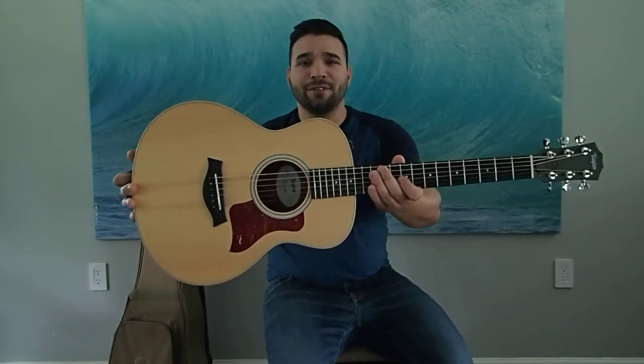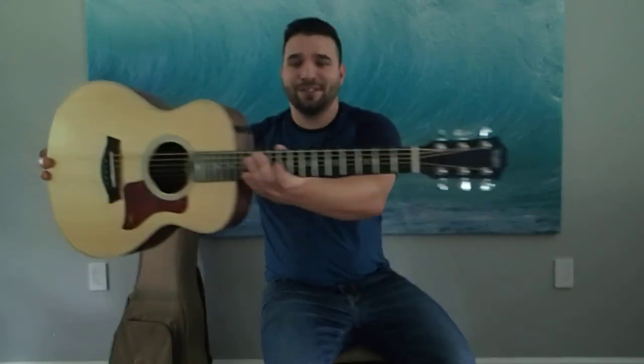So yeah, deal it to yourself — check one out. It's really the end-all-be-all travel guitar, if you ask me. It's tone-full and can hang with the big boys. They also came out with the GS Mini Bass, which is super rad, and I love playing that thing.